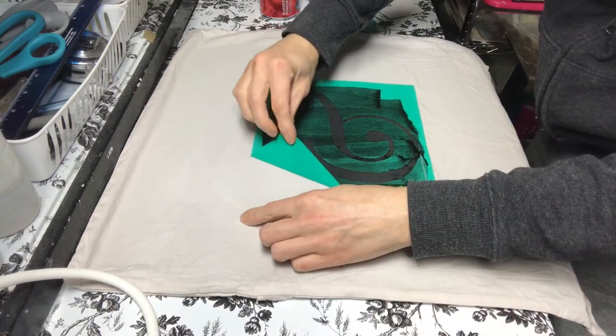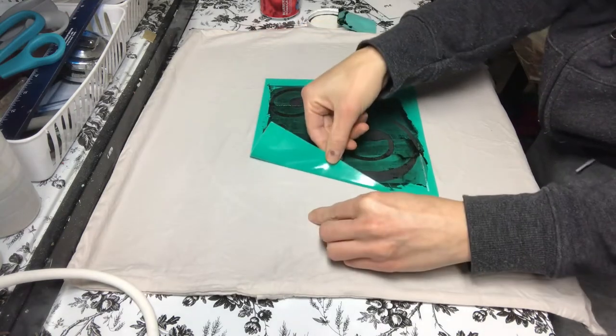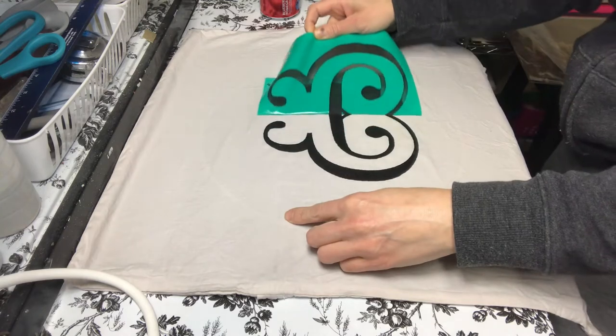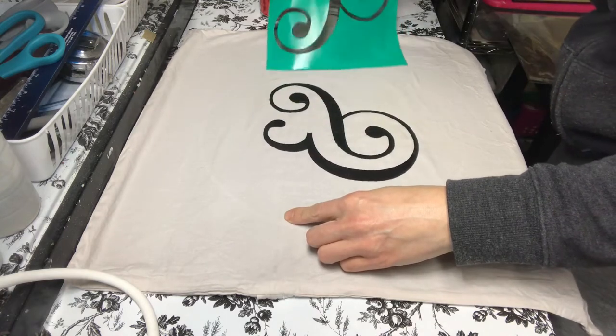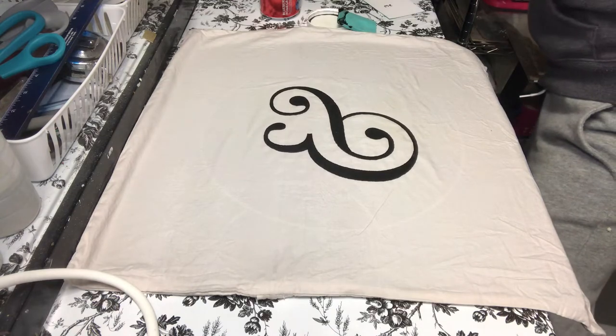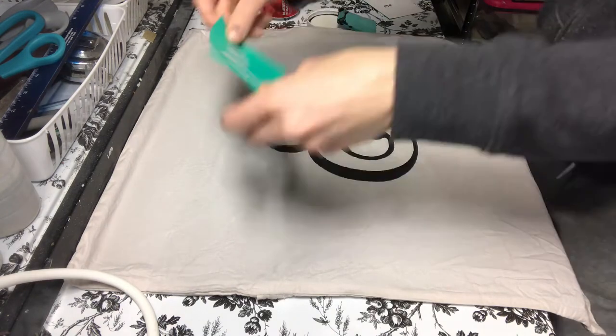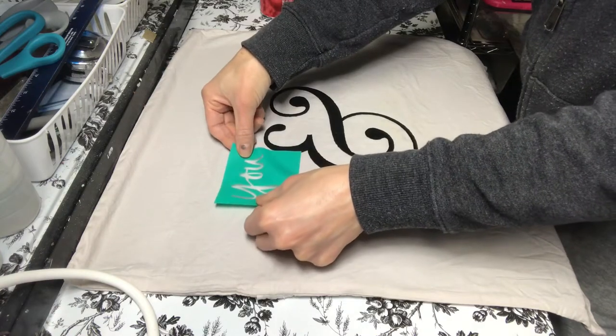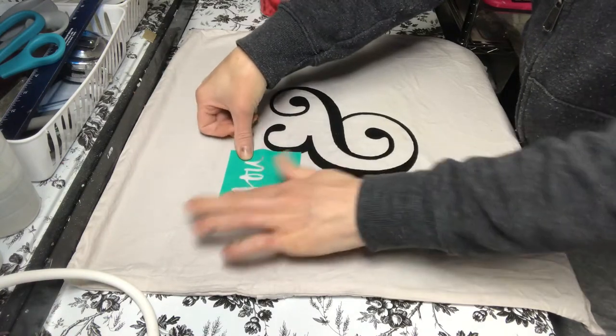This is the best part — when you peel back the stencil it is just so fun and satisfying! Look at that. I don't know, maybe it's just me, but I think it's super fun. Now we're just going to continue on with the rest of the design, and then I will show you how I fixed a mistake at the end.